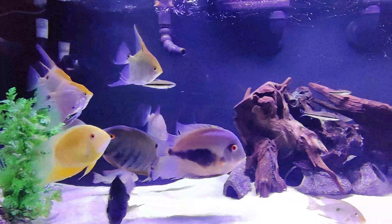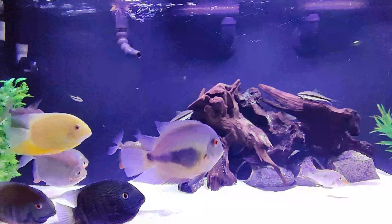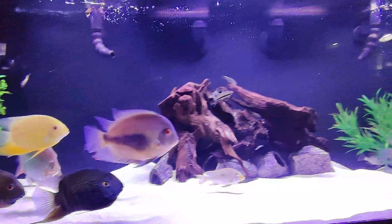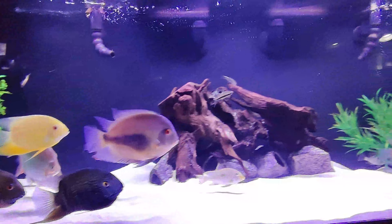If you want a clean tank, properly position your wave makers, and if you have sand substrate, this is the way to go to get your substrate basically clean enough where you very rarely have to vacuum. Anyway, folks, I hope you enjoyed this video — like and subscribe, and I hope you all have a great day. Thanks for watching, bye bye.